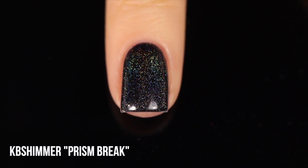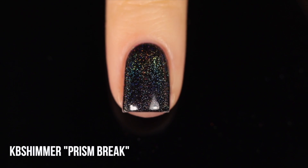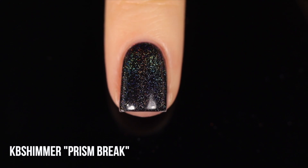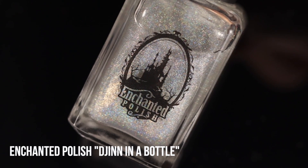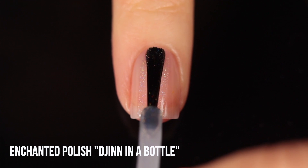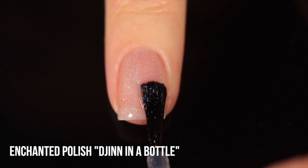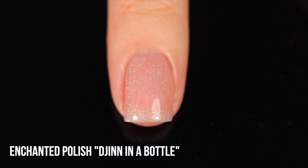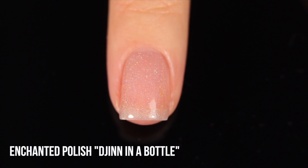In the beginning with the linear holos, they all look incredibly similar. But once we get into scattered and flaky holo, you'll see a lot more diversity. Next up for pure linear holos is Enchanted Polish Gin in a Bottle — a brand that is no longer available. I included it for those who have it in their collection, to see it compared side by side. As far as linear holo goes, this is pretty much the standard.